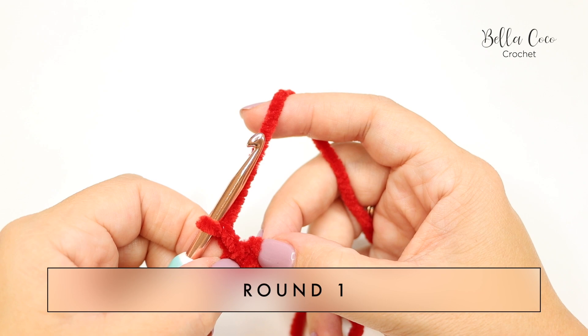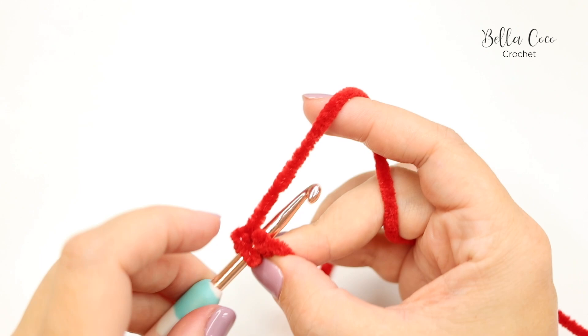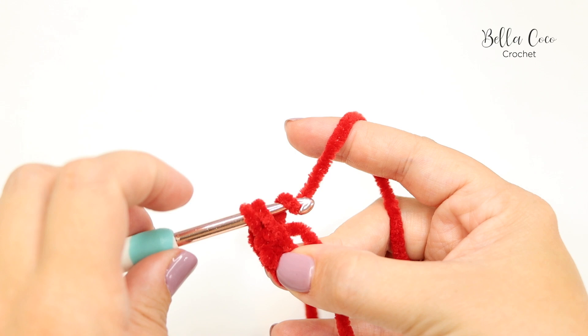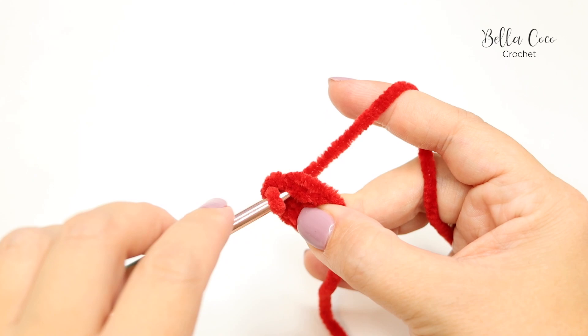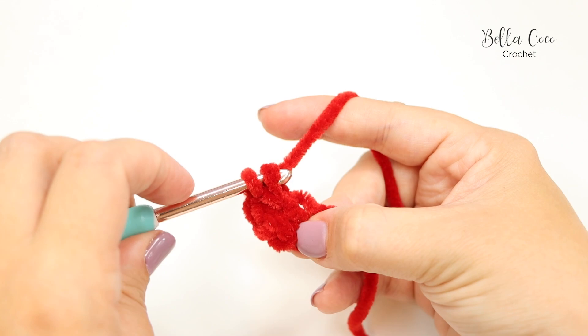We're going to chain one, which does not count as a stitch, and then for round one we're going to do six double crochets. Remember I'm working in UK terms, so in the US this is known as a single crochet. Go into that center circle, yarn over, pull through — you'll have two loops on the hook — yarn over, pull through two. Work over the tail end as you go. That's one, two, three, four, five, and six. That is the end of round one.